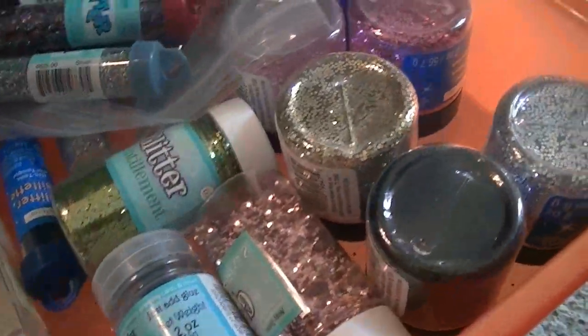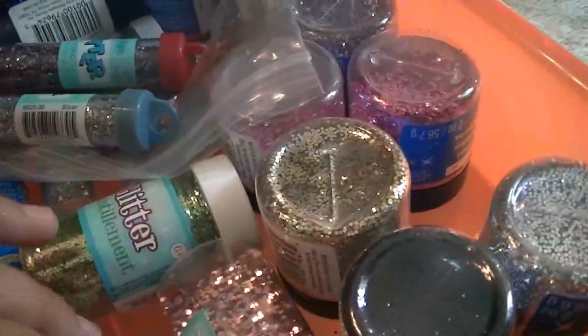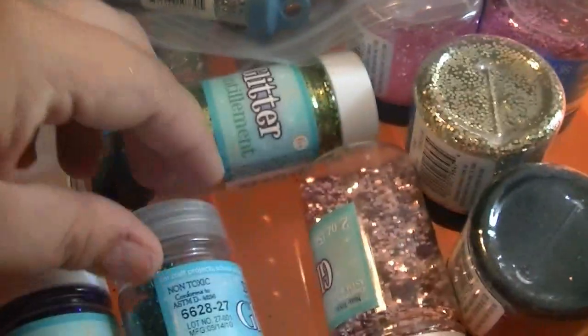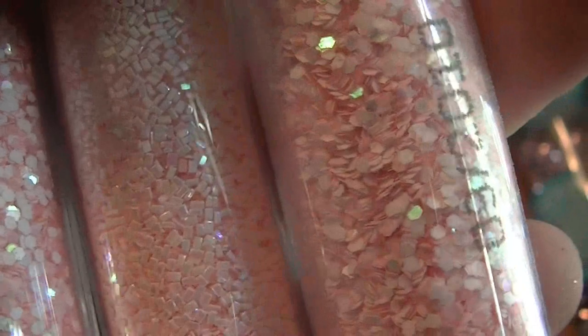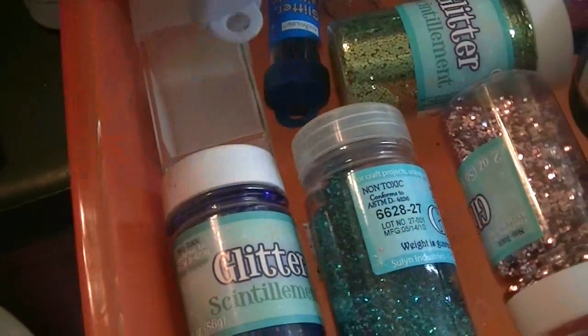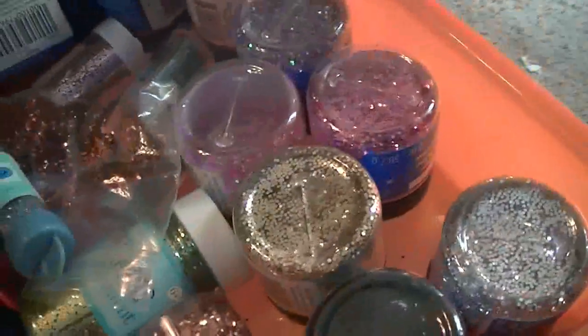In this one here is all my chunkier glitters. They're not quite big enough to be the large hexagons — just chunkier glitters. These are more like a rectangular shape. I got a couple of these rectangle-shaped ones, and these are like pink on one side and white on the other. This is also where I keep my clear microbeads — I need to get more of those.